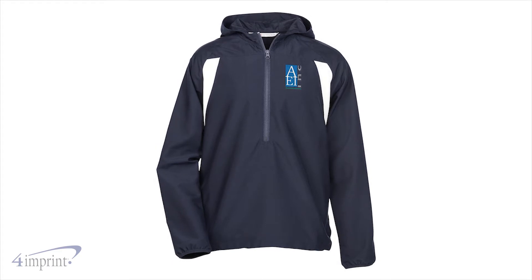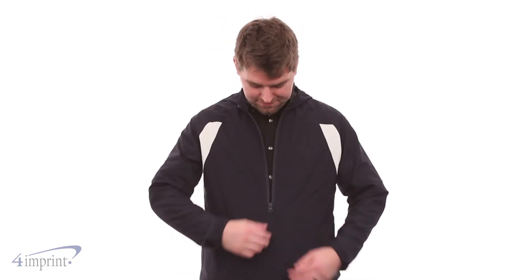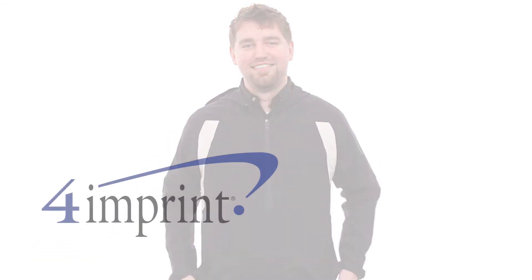You can even customize the jacket by adding your embroidered logo to the left chest. Make sure you check out the Cutter & Buck Wintek Packable Half Zip Jacket at 4imprint.